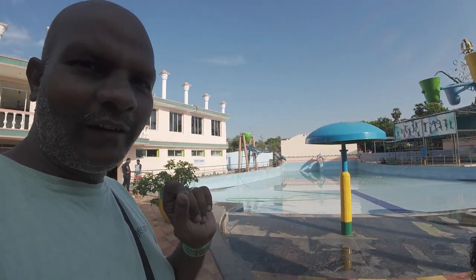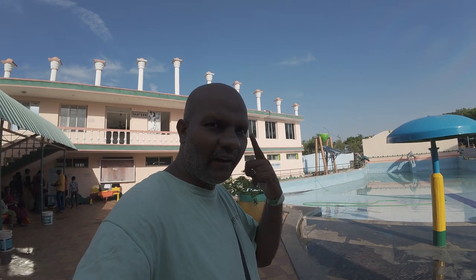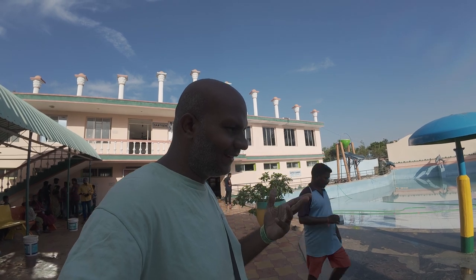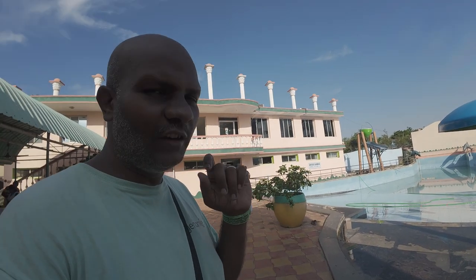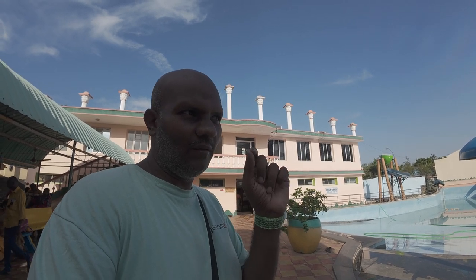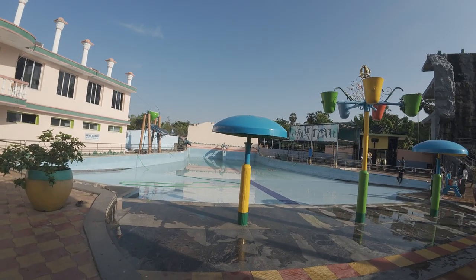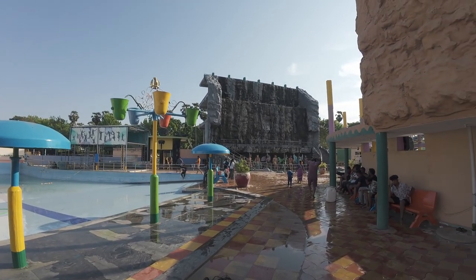So when you go to the swimming pool next time, ensure that you wear a head cap, take a bath before entering, remove any flowers, and ensure that you don't wear cotton clothes. Cotton fibers come out in the water. A polyester swimming attire is the perfect choice. These are some of the best things to do before you enter into the swimming pool.